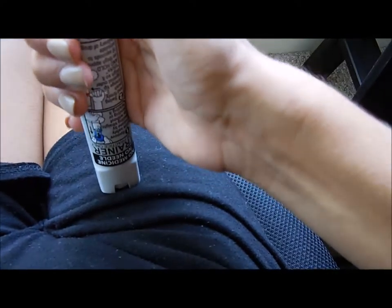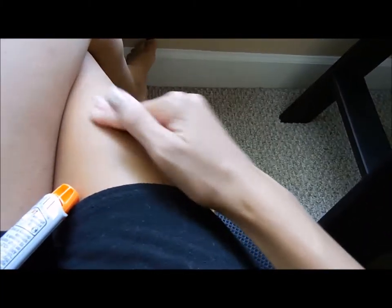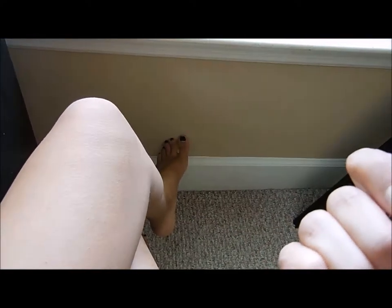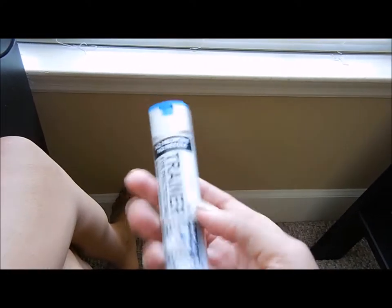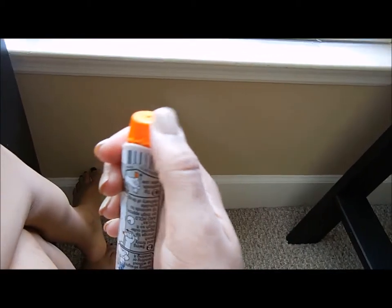After that, you're going to properly dispose of it by putting it back in the case. But before you do that, make sure you rub that area for about 10 seconds, and make sure you don't touch the needle part. Then either call 9-1-1 — because the medicine is going to wear off soon and your symptoms could come back — or call a friend to take you to the hospital.